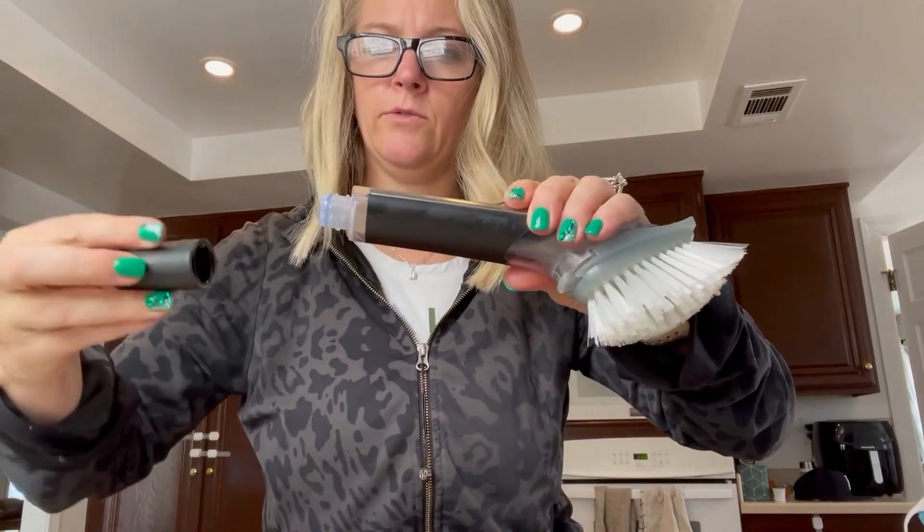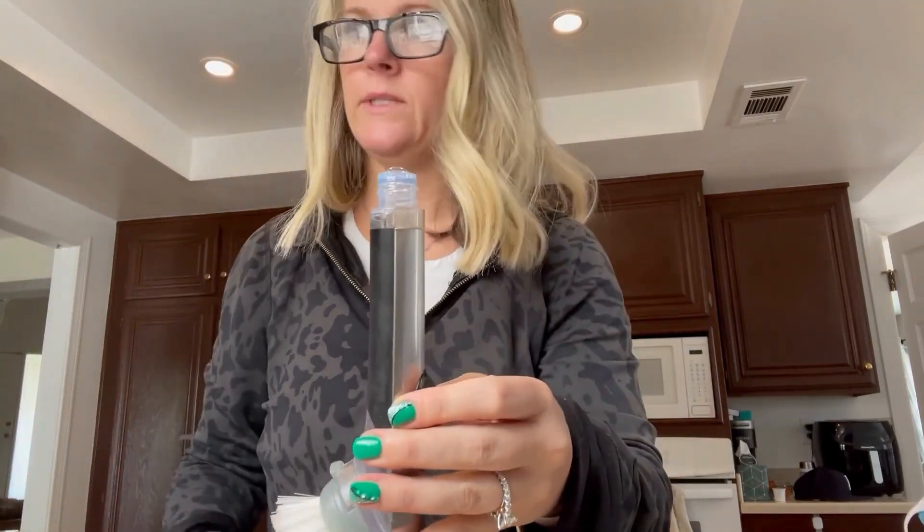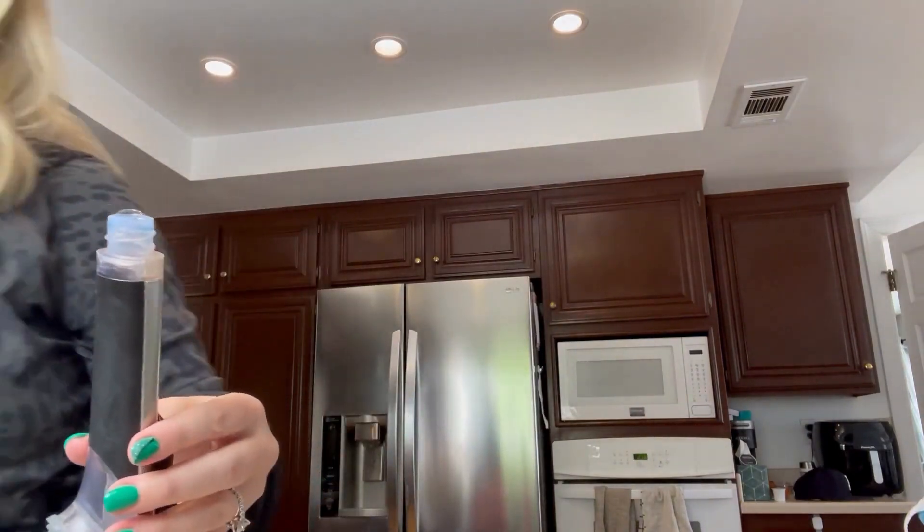The bottom screws off so that you can put soap inside. It's easy to dispense.